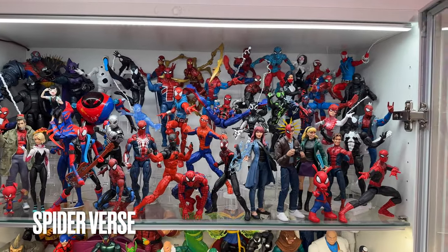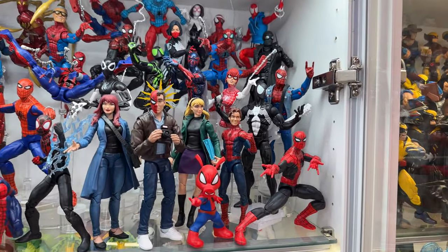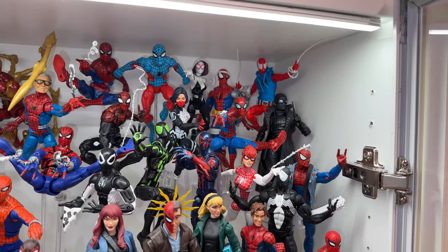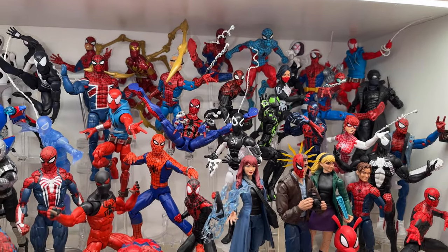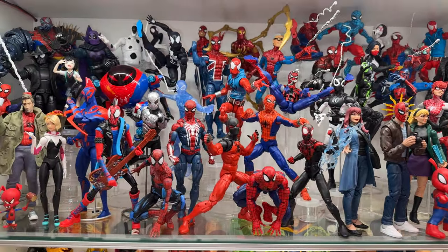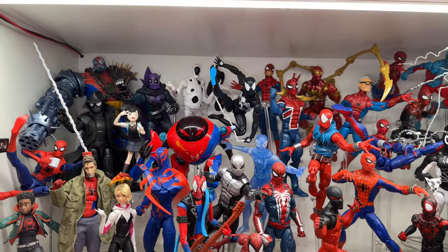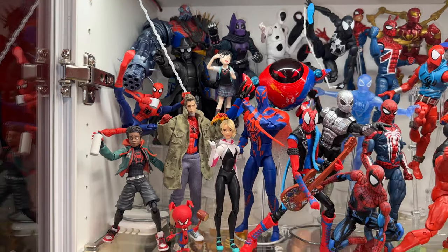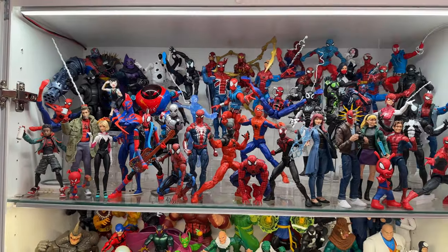This is the first of four Spider-Man shelves — my Spider-Verse shelf. This is where all my Spider-People live. Over the years I have acquired quite a collection of Spider-Men variants and they look so cool all posed up. The last few years, especially with the success of the Sony Into the Spider-Verse movies, it's been cool to get heavily stylized cartoon action figures. They look great on the shelf next to all the rest of the Legends.